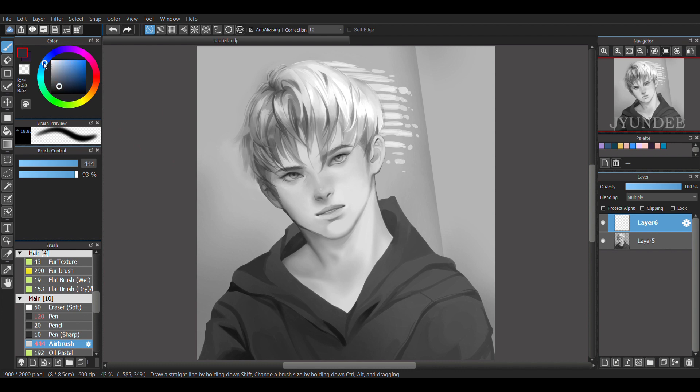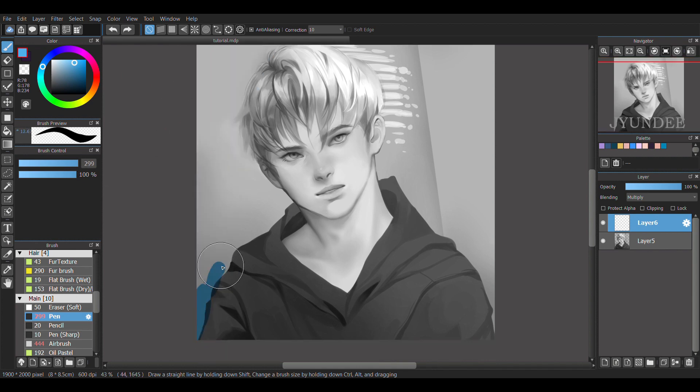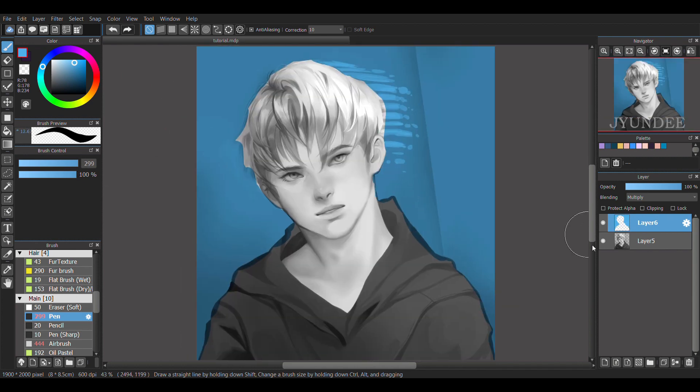I'm going to add in a new layer to start with the background. Before I start applying the colors, I set the blending to multiply and then neatly apply that around the figure. As for the skin, I did the same thing — I added a new layer except I put the blending to soft light.